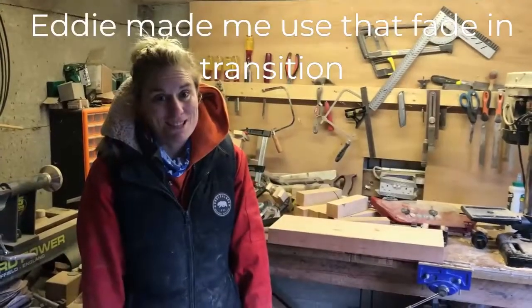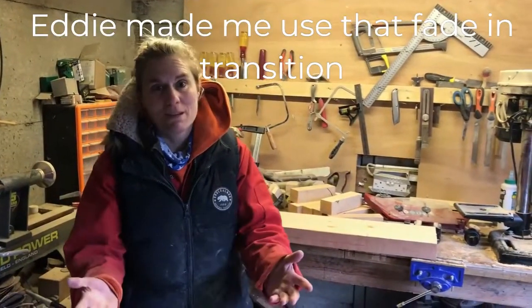Hello there, it's Tasha here from Tasha's Woodshed — oh and by the way, it's not a shed, it's a garage. Big lie.